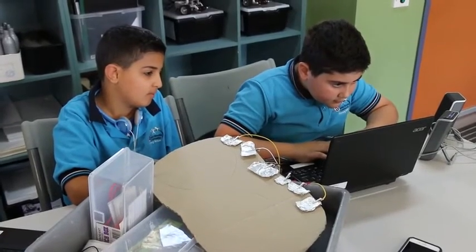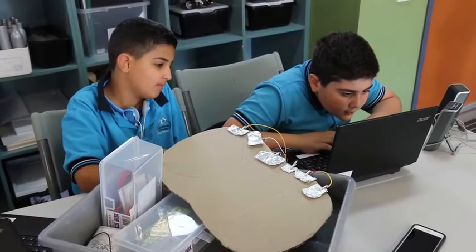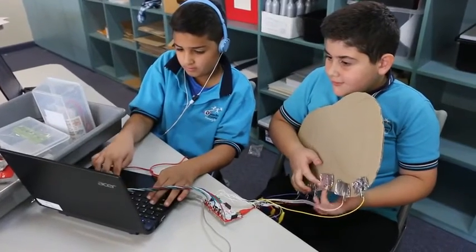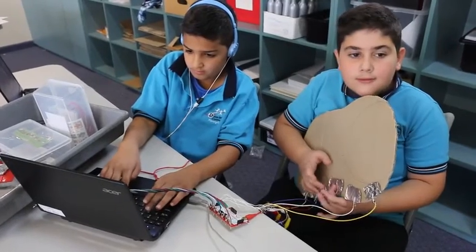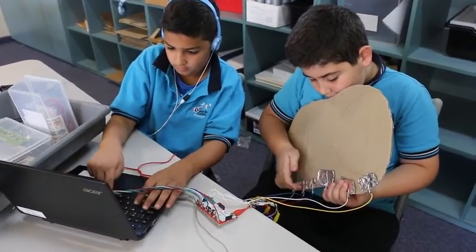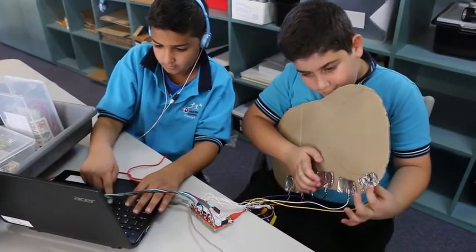It took us an entire month to get out of beta testing. We had to test everything before we could start it up, paint it, put everything on there, and also add the wood. While doing this project, we have learned how to program on Scratch and use Makey Makey with Scratch.